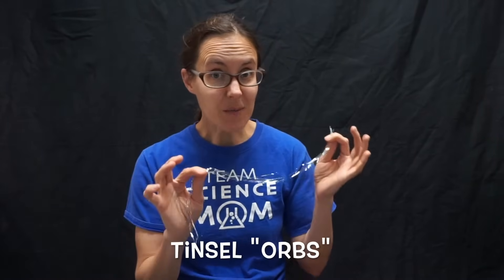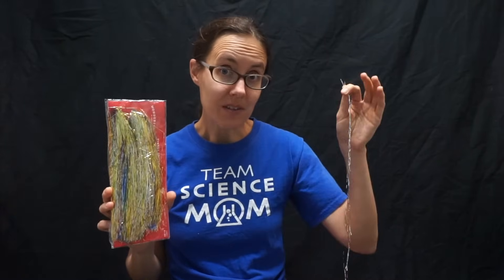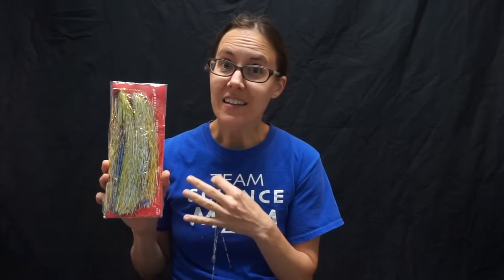Let me show you how to tie the tinsel orbs because they can be just a little bit tricky. First, you need to make sure you have the right type of tinsel because not all tinsel will work. This newer tinsel that hangs really straight and pretty looks about the same as the old style tinsel, but it's slightly heavier and it's too heavy to float. No matter how much static you have, orbs from this type of tinsel will never work.